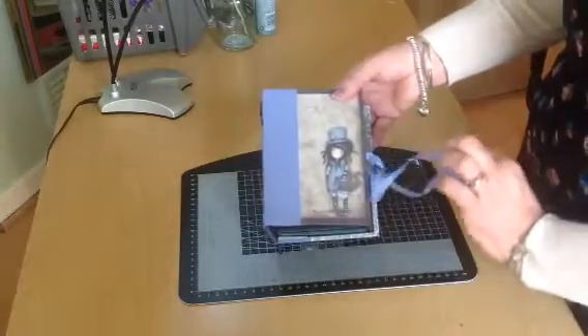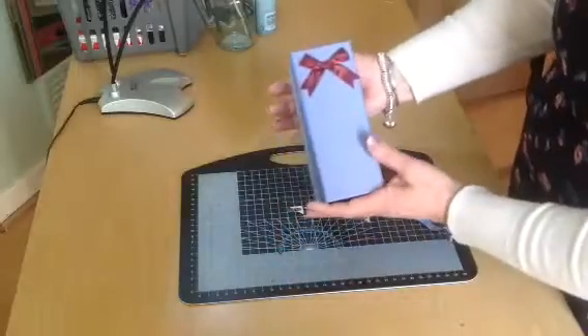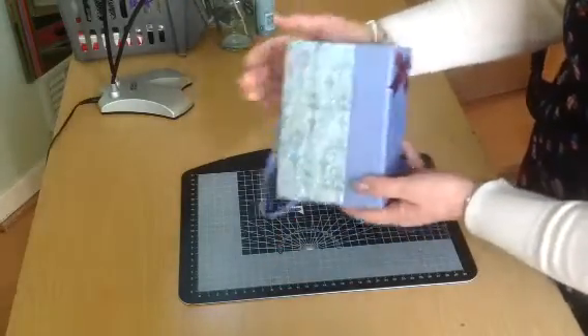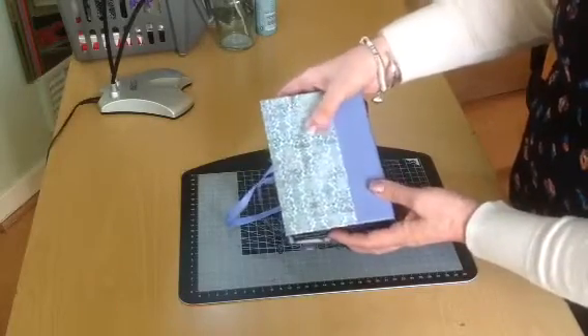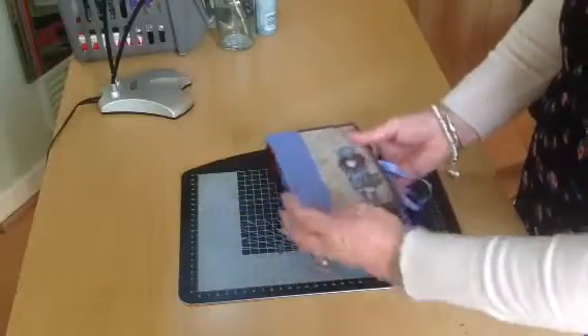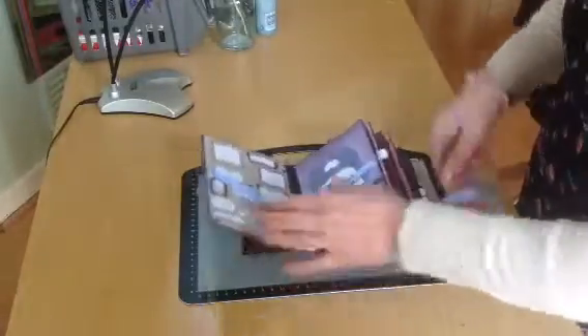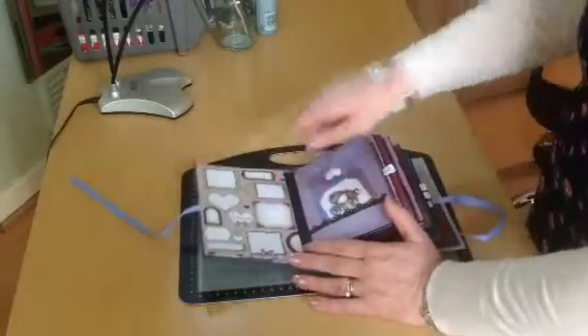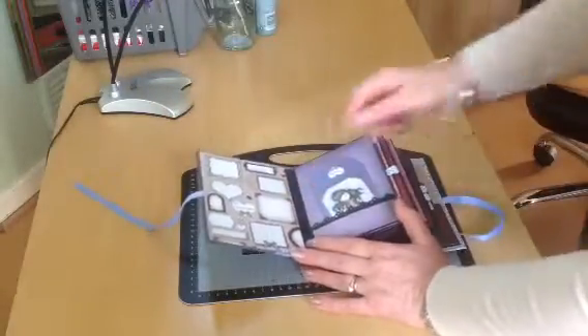I used a ribbon tie. Here we have a little bow. And on the back, just another sheet from the collection. The papers were really nice to work with. Inside, I just used this little sheet of tags to make the inside cover.